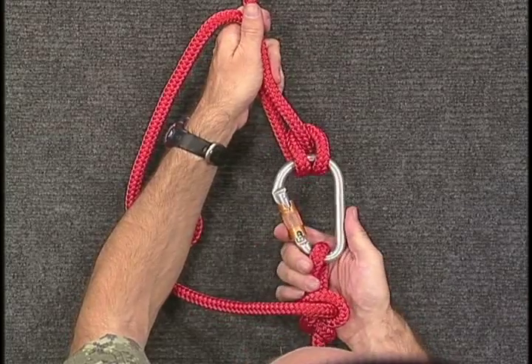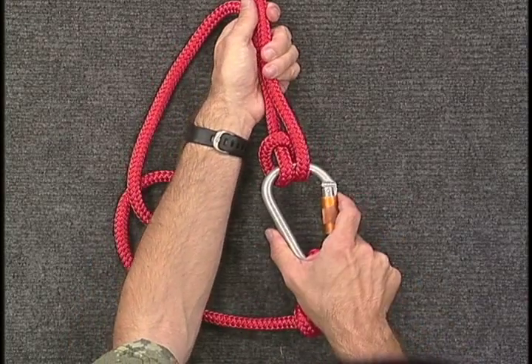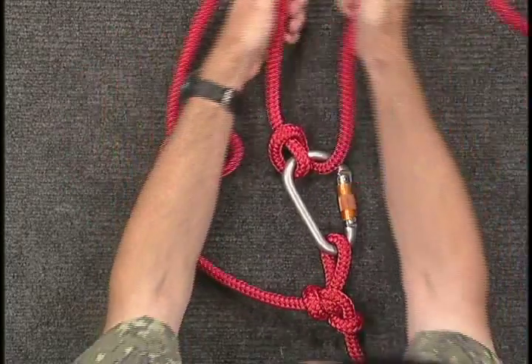When held like this, the hitch acts as a brake. When open, your line will smoothly feed in the direction of the pull. The hitch may be reversed if necessary.